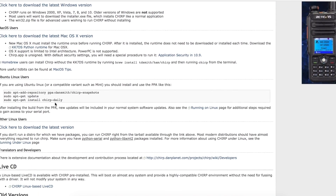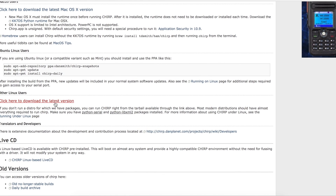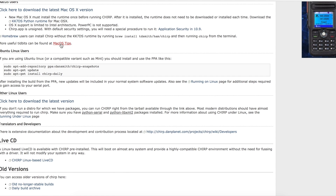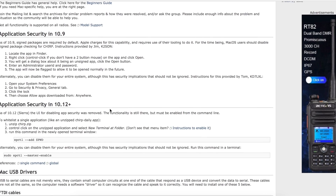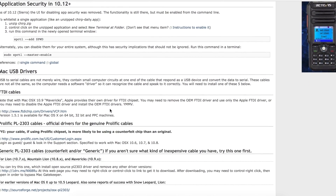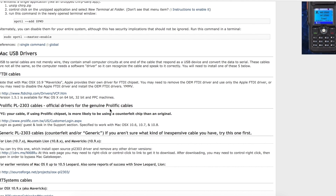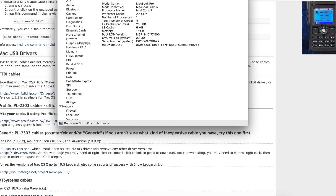Downloading and installing the CHIRP software is pretty straightforward. You go to their website, click the download link, and it gives you options for not only Windows users but also Mac OS users. Depending on your version of Mac OS there are several different tips on their website. I'm using the latest version, High Sierra — I just downloaded it, installed it, and it worked straight away.